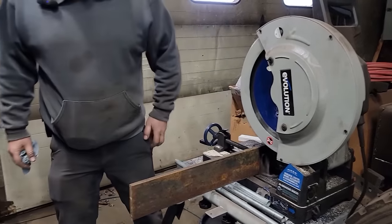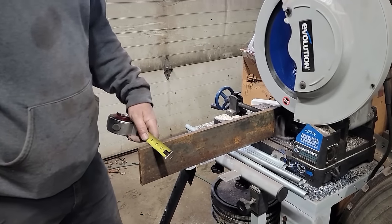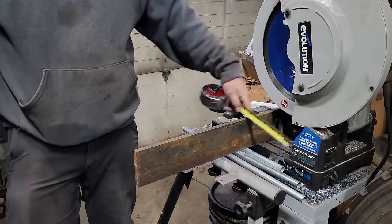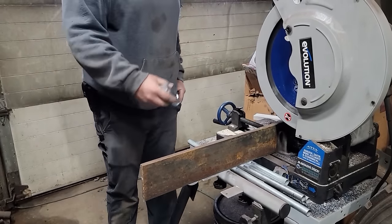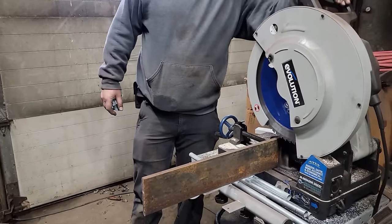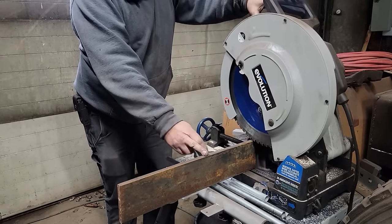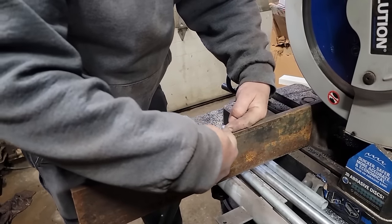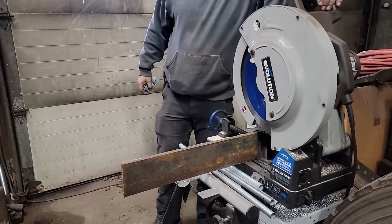This is a scrap piece of half-inch by four for strapping. It happens to be 38 and a half inches, so we're just going to cut it in half. Hopefully that's long enough after we put a bend in it, because if you take this material and make a bend in it, you're going to use up a little bit of your length. It'll be close enough, that's for sure.